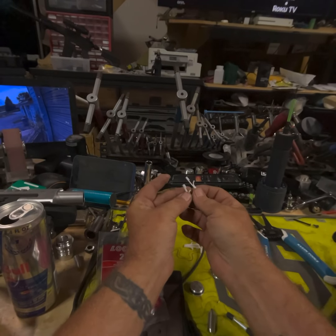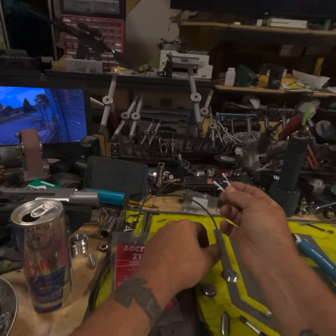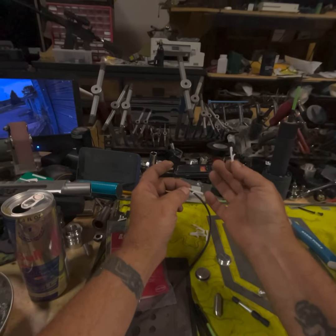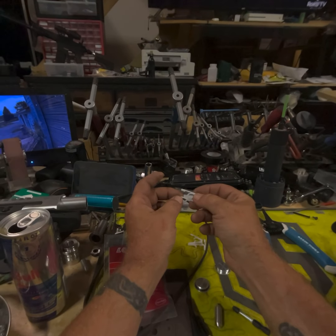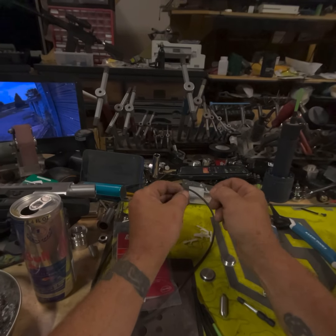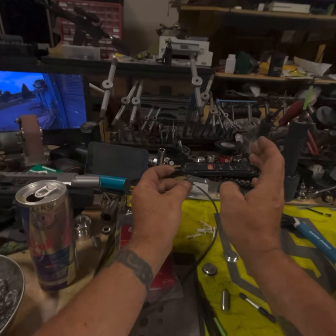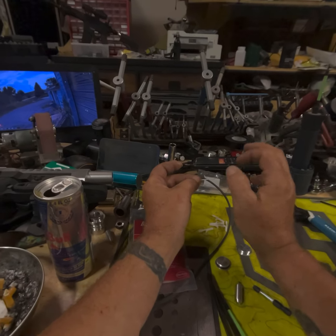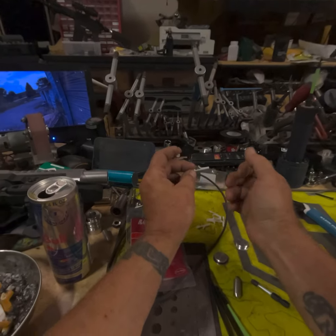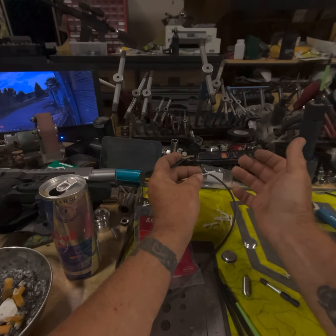I prefer metal detents myself — metal with the magnetic too — but if you don't have that option on your barrel and only have the option for rubber, these are the upgraded hard detents I came out with many years ago. A lot of guys copied them. I tried 64 different kinds of material and did a lot of testing over the years, and I found this material works the best and lasts the longest.